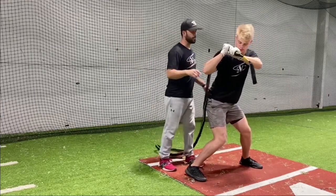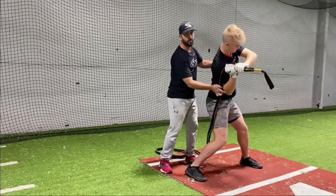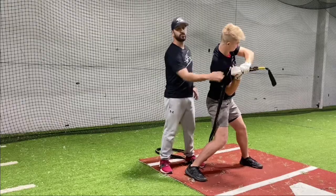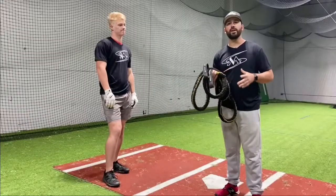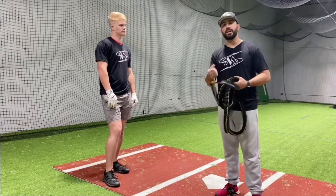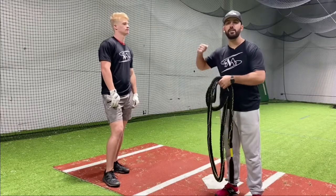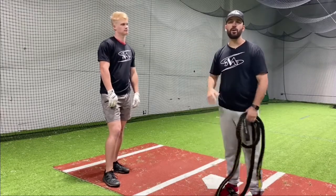What happens a lot of times is we tend to collapse our backside and we tend to lead with the elbow this way and our hands start to drop. Now little by little we're going to start to put it together with the ball coming at him, but I'm going to be standing behind him giving him that little pull so he gets in the habit of resisting — upper body separating from the lower half.